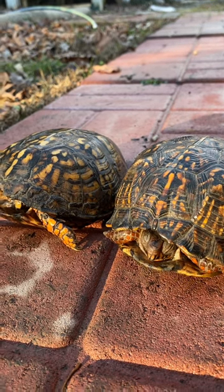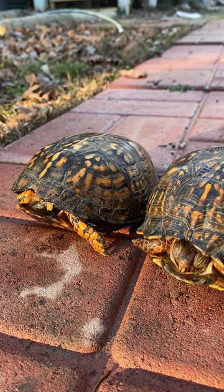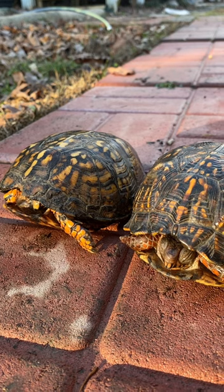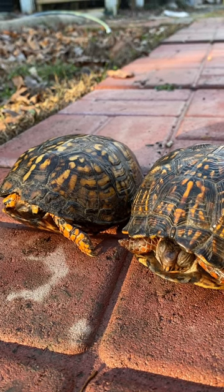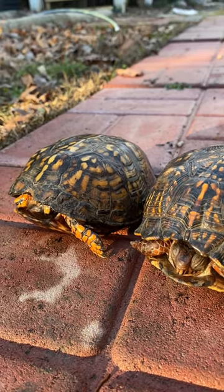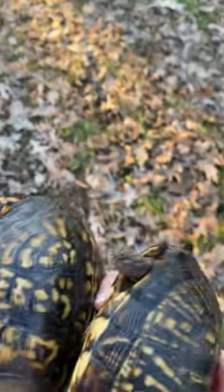They have a lot of dirt in their habitat, so I might just set them on top of the dirt, or maybe dig out some dirt, set them in it, and then put just a little bit on top. And if they want to move around, they can. But first, they need to thaw out. We'll get back to you whenever they're finished thawing out.